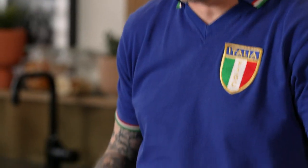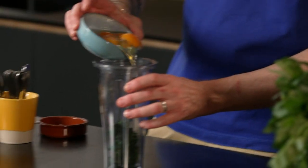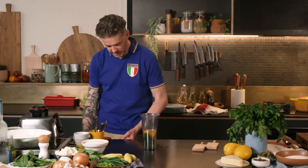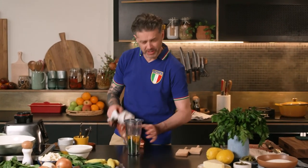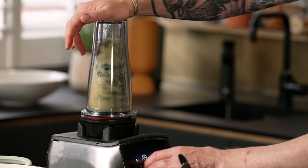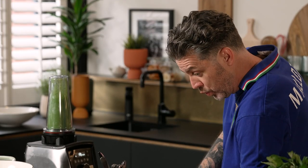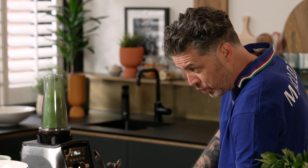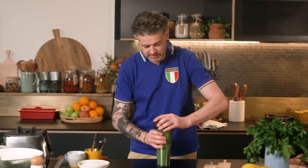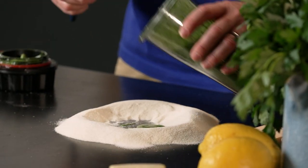We start off with some spinach — it's just been blanched and squeezed out. I'm going to add three eggs and one yolk. Once it's sufficiently blended, as you can see, it's very green. I'm using fine semolina flour, of course.